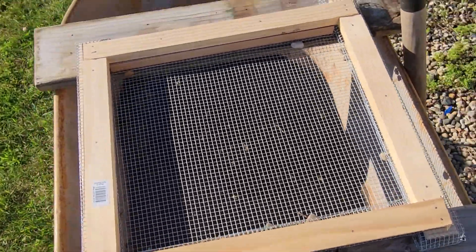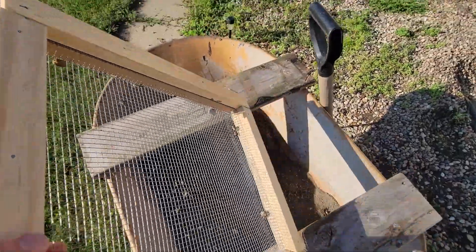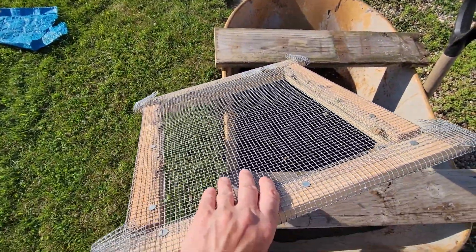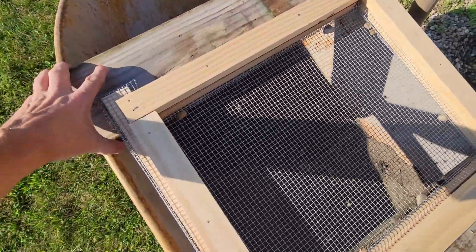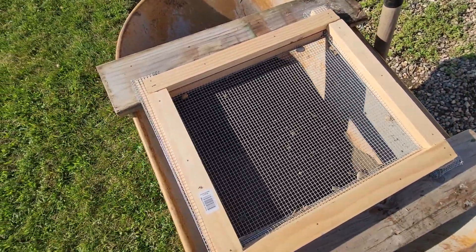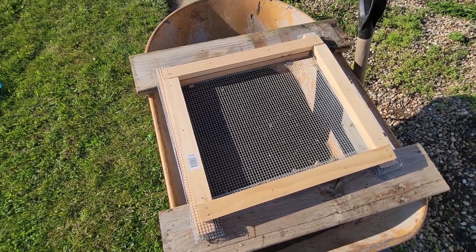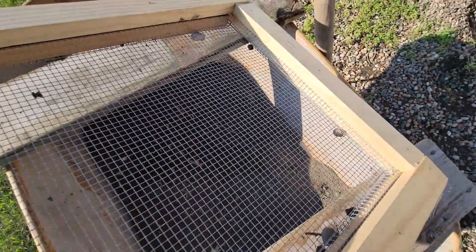I made this little sifting device with a bit of scrap wood and I went to the hardware store and picked up a screen. We were using one before that had really small holes and it was just catching too much stuff — it was a real pain. This one seems to be working good. Really fine soil and tiny tiny rocks coming out.